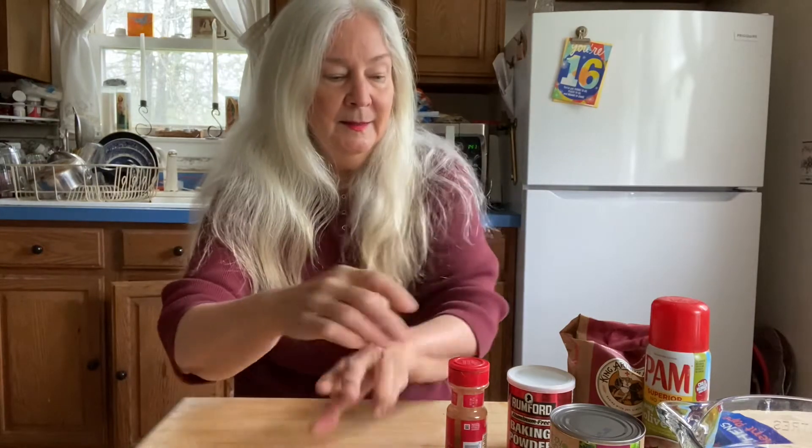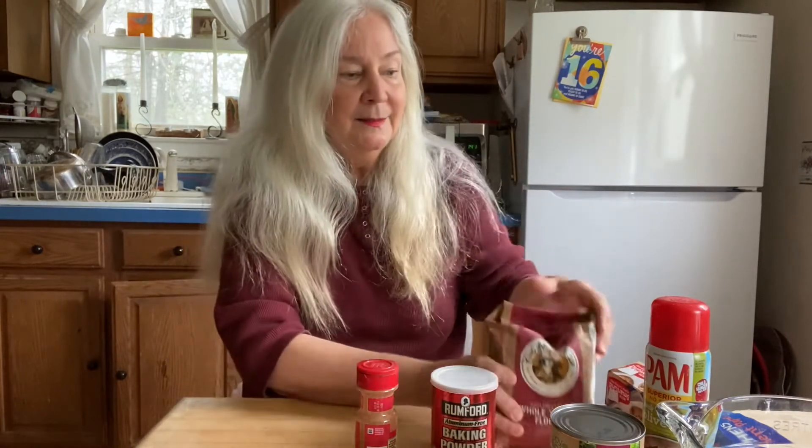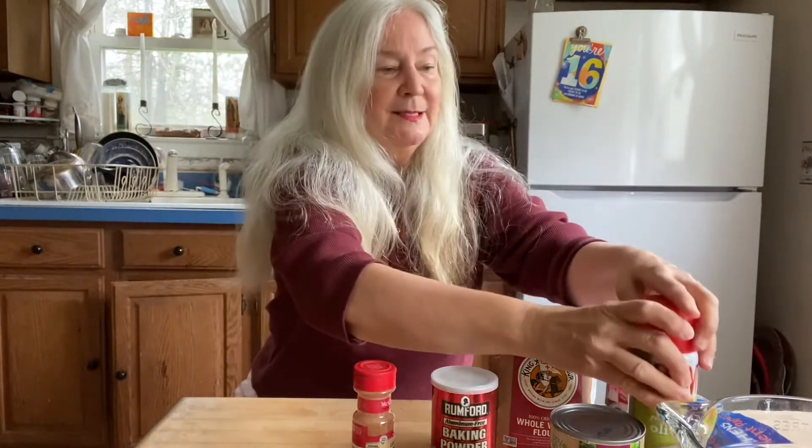We're going to use one can of beets that's been drained. We'll use three eggs, some cinnamon, baking powder, flour, and baking spray to spray the pan.